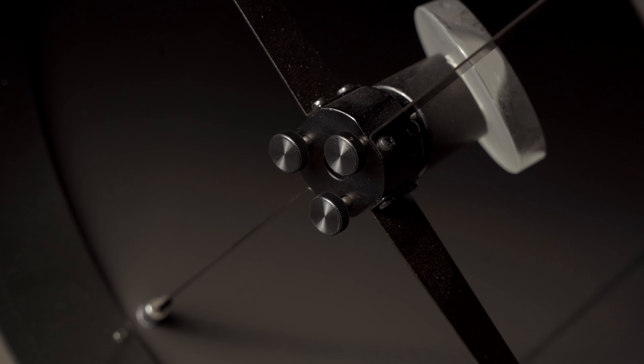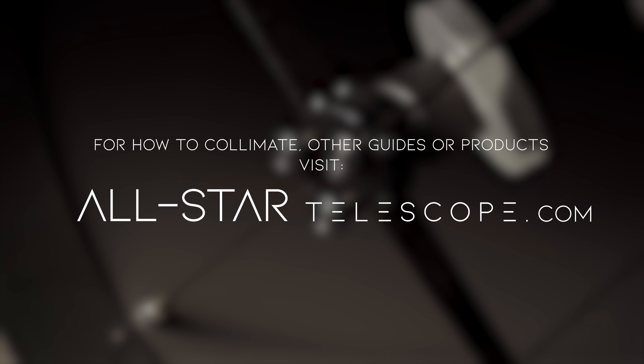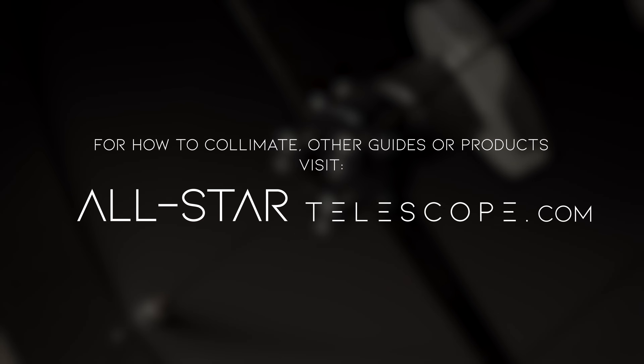Once all knobs have been installed, you'll need to recollimate your telescope. For how to collimate or other questions, visit allstertelescope.com.